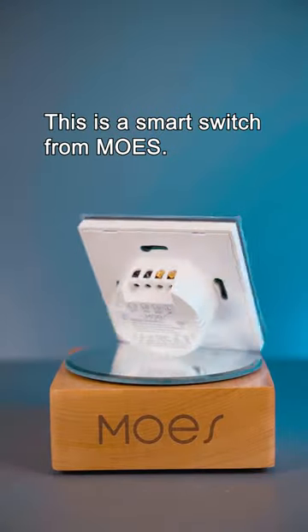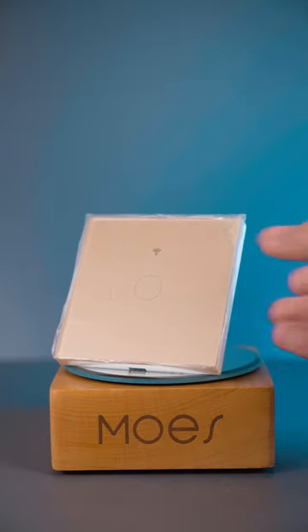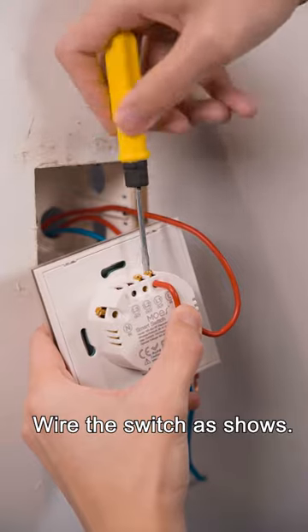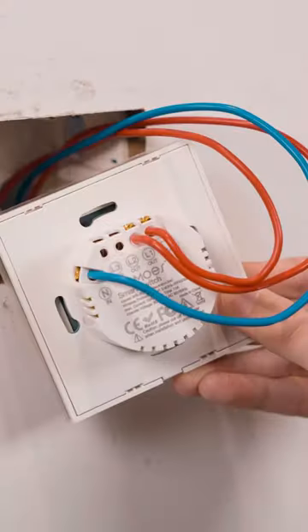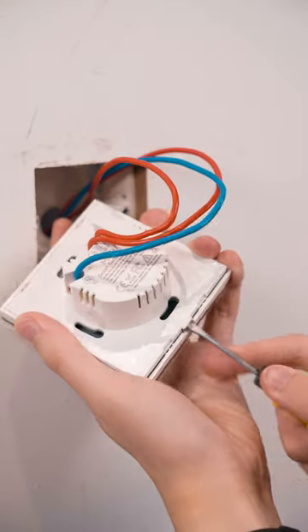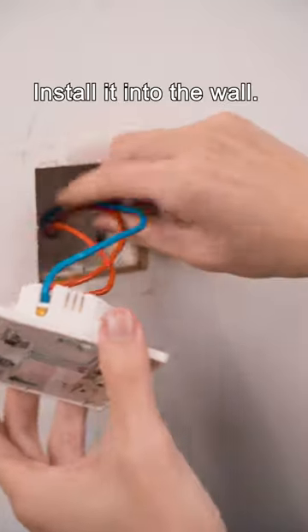This is a smart switch from Moe's. Wire the switch as shown. Install it into the wall.